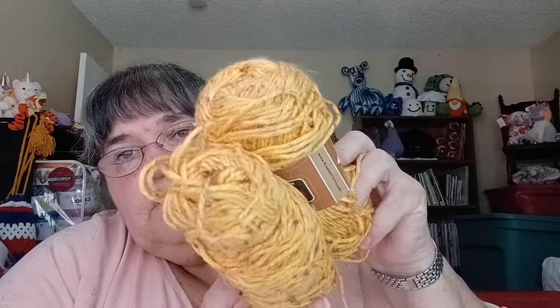These are supposed to be 3.5 ounces, 100 grams, approximately 180 yards apiece. I have two of these — I've got to figure out what I'm going to do with them.